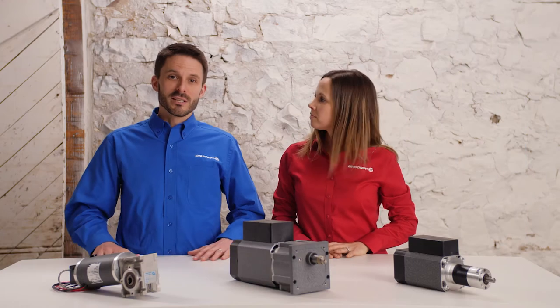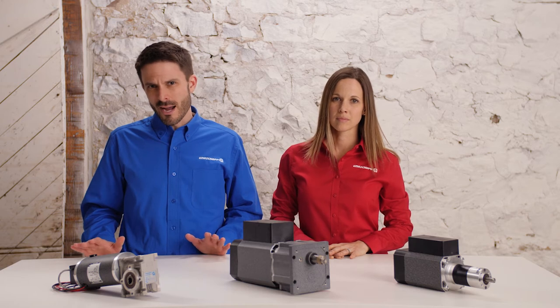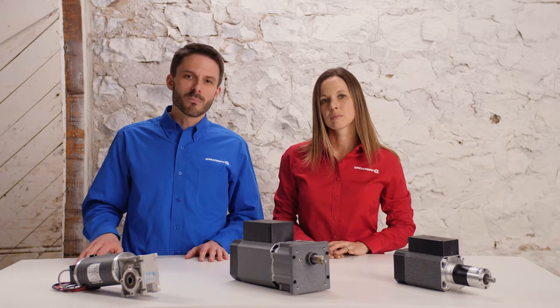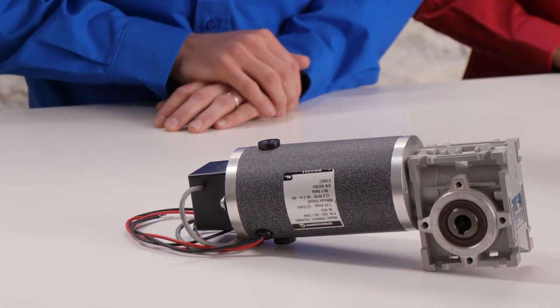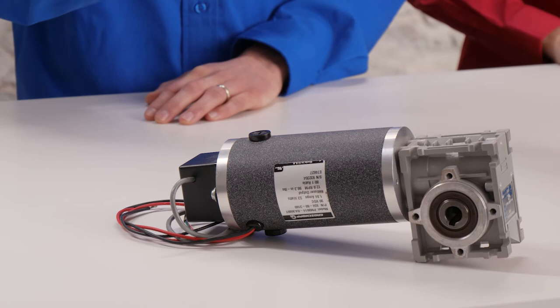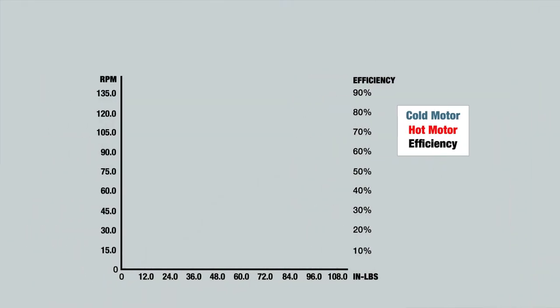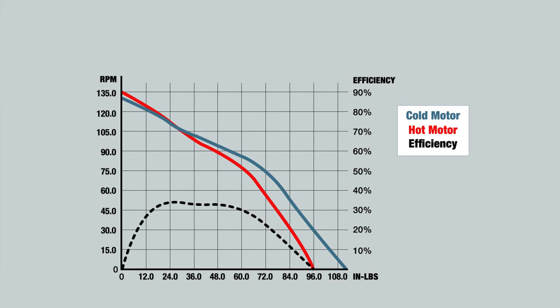Once we settled on a DC motor with a right angle gearbox, we still had to consider noise levels that were higher than desired. To enhance the quietness of the brush motor, we customized it by upgrading the bearings, modifying the armature and commutator, and using specialized brushes. This motor, customized for the application in combination with the right angle gearbox, proved to be a win-win. Looking at the speed torque curve, this motor-reducer combination is an excellent choice for all the requirements.